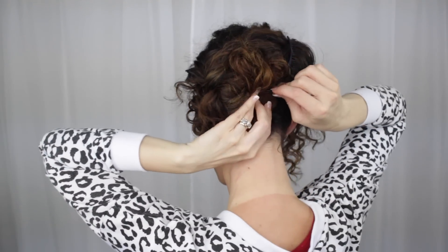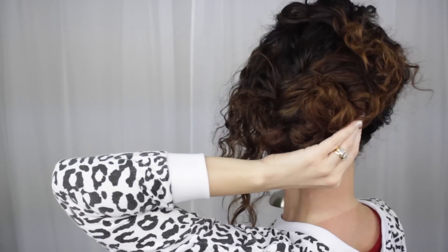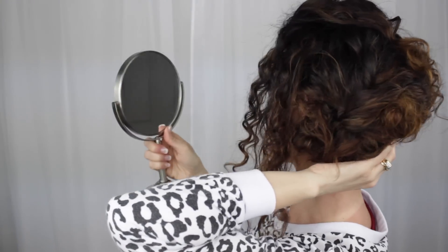The cool thing about having curly hair is that the messier the style, the more put together it looks. Then we're going to take that front section — I'm just using a large-tooth comb and back-combing it a little bit to create some volume. Then I'm pulling that to the back and pinning it in place. The little tail piece that's hanging out is going to cover up that comb in the back, so I'm just looking in the mirror figuring out where to put my pin so the comb is covered.